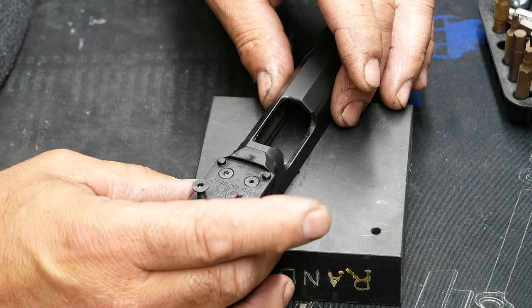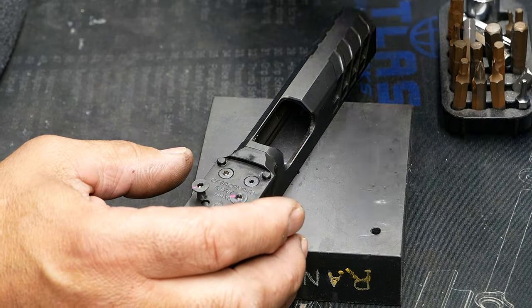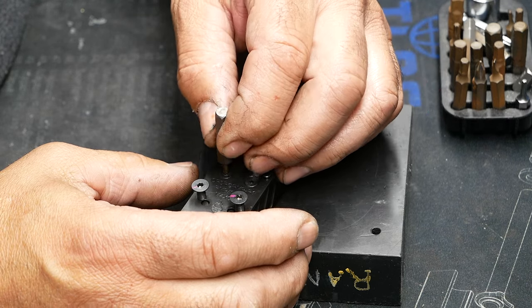Now what I'm gonna do is go through my little bit catalog — this is my favorite one — until I find a Torx bit that's just a little bit bigger than the actual hex head.